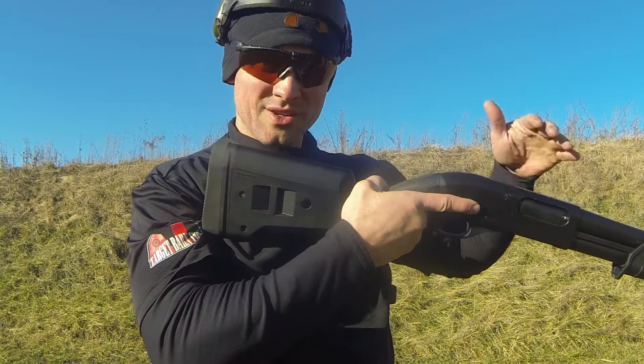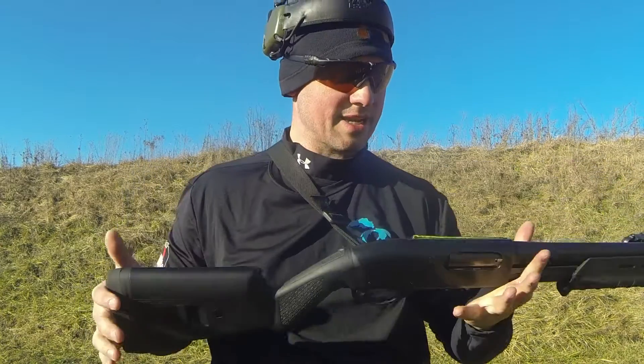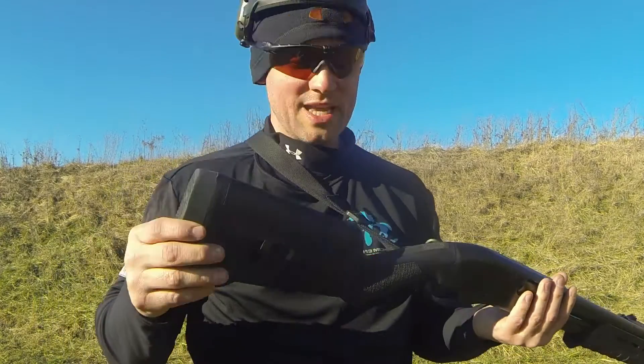You can also separately buy the cheek riser accessory. If you have an optic on here — maybe you're using this for hunting — you get a better cheek weld with that cheek riser. I don't need it because I don't have an optic, but it is available. There are also various points on here to attach a sling.